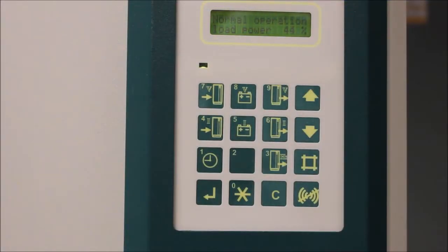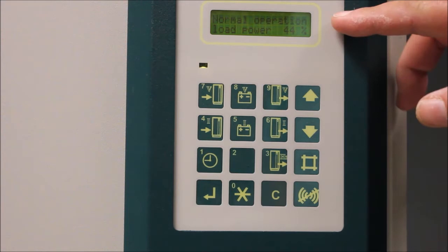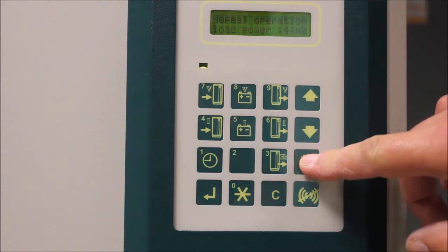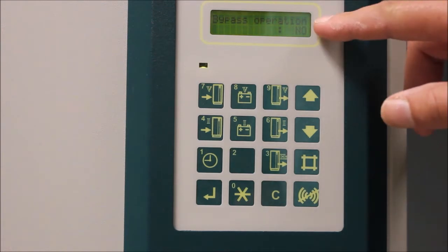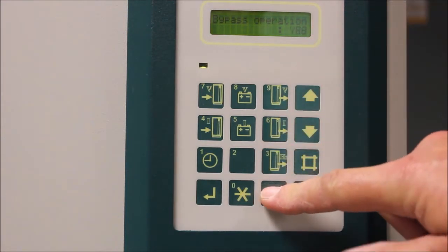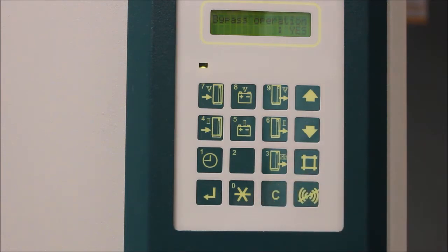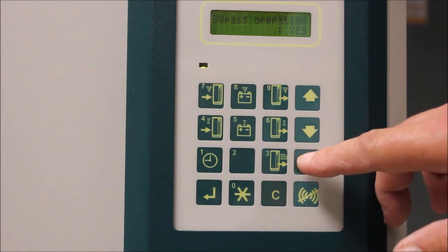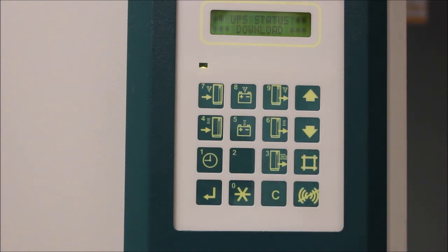The first step is to place the UPS into bypass by placing the load on maintenance bypass. Start by placing the UPS into static bypass by pressing the pound or hashtag button on the display. The display will show 'Bypass Operation: No.' Change this by pressing the C button on the display. The display will now read 'Bypass Operation: Yes.' Press the pound button to save the change. The UPS is now in static bypass.